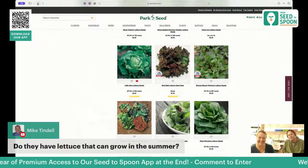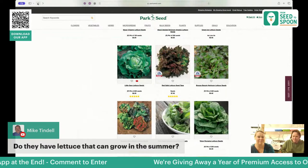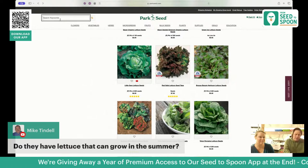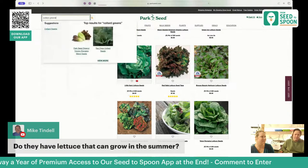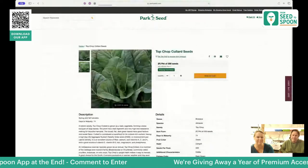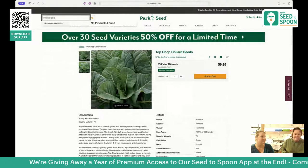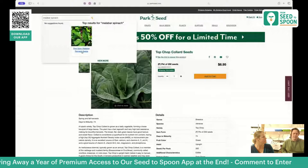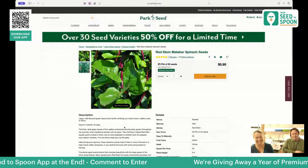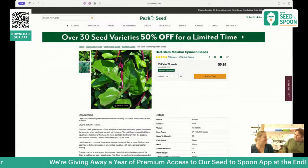For greens that do well in summer once you lose the cool-season ones: collard greens are one that does better in the heat, and then there's also malabar spinach. It's not actual spinach — it's not in the spinach family — but it tastes like spinach and does well in the summer heat.